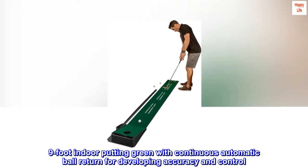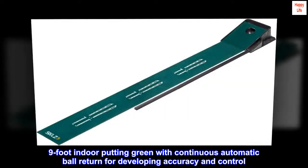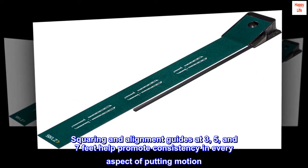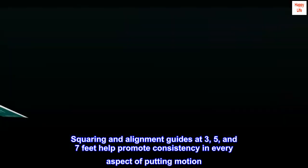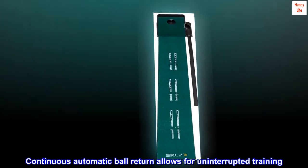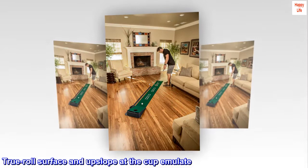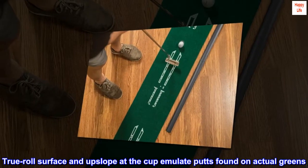9-foot indoor putting green with continuous automatic ball return for developing accuracy and control. Squaring and alignment guides at 3, 5, and 7 feet help promote consistency in every aspect of putting motion. Continuous automatic ball return allows for uninterrupted training. True roll surface and upslope at the cup emulate putts found on actual greens.